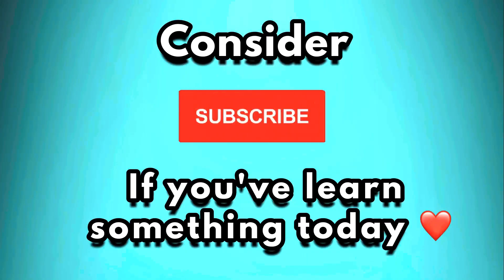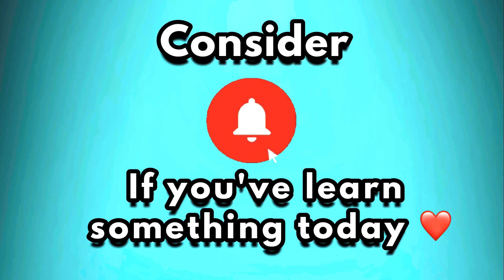Consider liking this video and subscribing to this channel if you have learned something today.